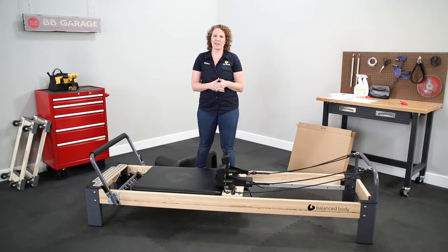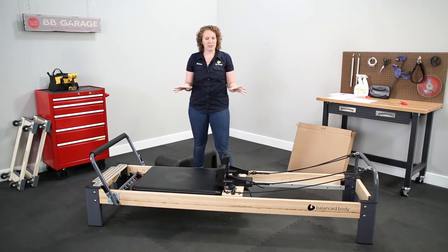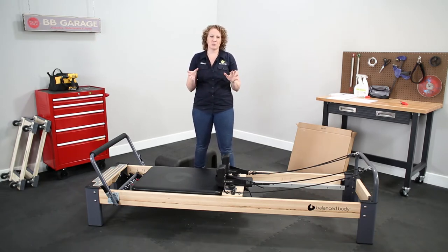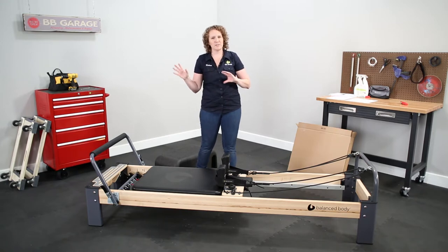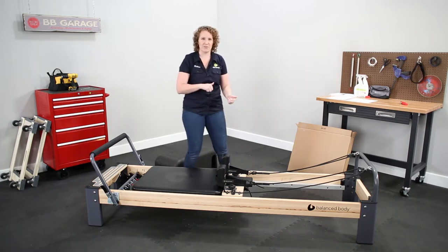My name is Kayleen and I'm the Pilates mechanic here in the BB garage. Today I'm going to show you how to install a connector on your Rialto Reformer. I'm going to unpack this box, take all the parts out, and then we'll go through how to assemble the parts onto your Reformer and then how to use the connector safely.